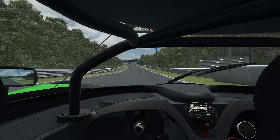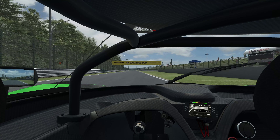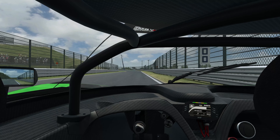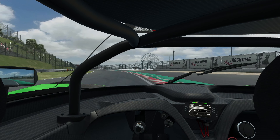We start our lap on the start-finish straight of Suzuka West, which is basically the back straight of the GP variant. In the GT4, we only need to lift off a bit for 130R.